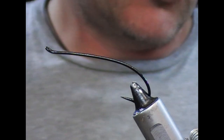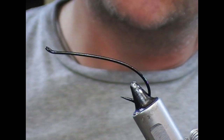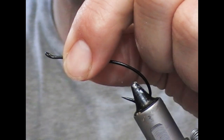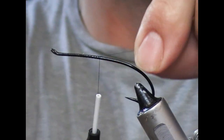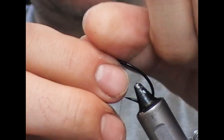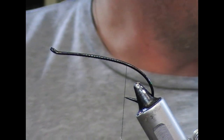Hi guys, so a classic fishing fly tonight and this one is the Black Dose. It is a bit of a long video, so we shall get into it and we'll try and tie it as fast as we can. Here we have a size one and a half Daiichi in a 2051.